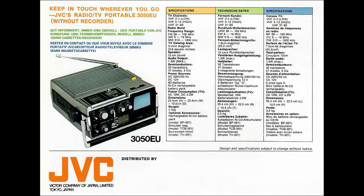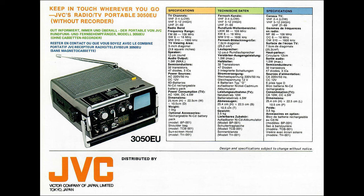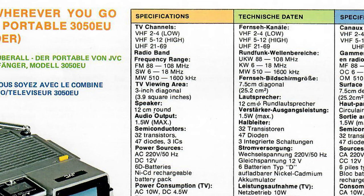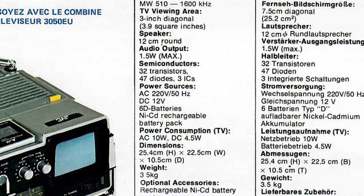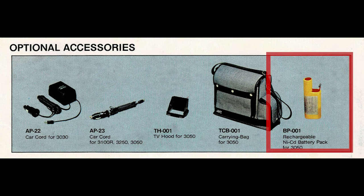Here are some specifications for the European version, known as the 3050EU. It has VHF and UHF TV channel frequencies, with FM, shortwave and mediumwave for the radio. The US version, model number 3050US, had AM, FM and PSB. The screen is 3 inches and the 5-inch speaker has a maximum output of 1.5 watts. It weighs 3.5 kilograms or 7.7 pounds. Power sources include AC 220V 50Hz for the EU and UK, 120V 60Hz for the US, or a DC 12V supply. Six D-sized batteries or an optional NiCad rechargeable battery pack can also be used.